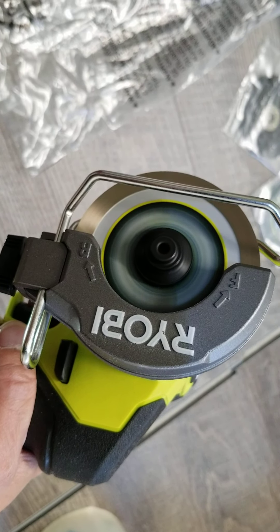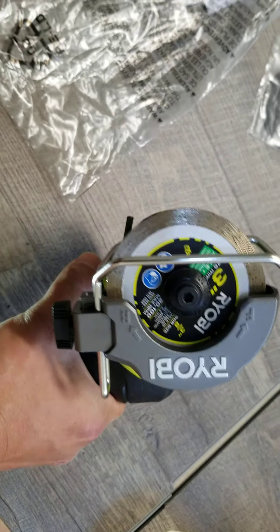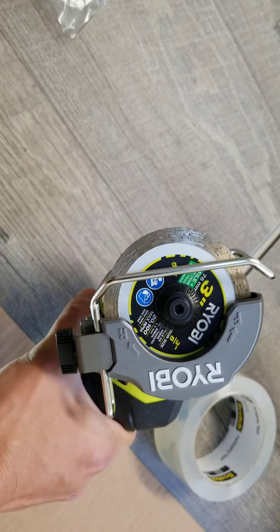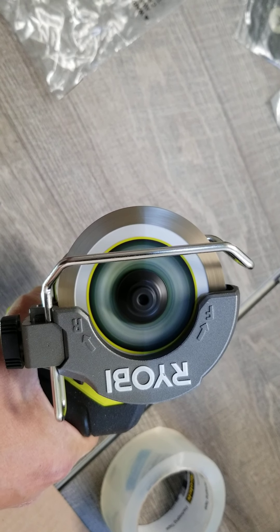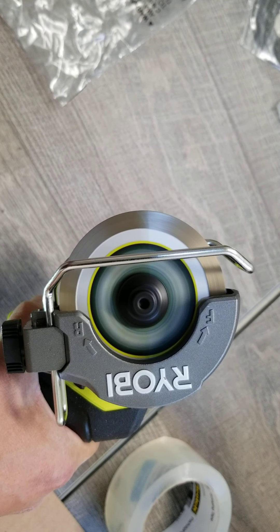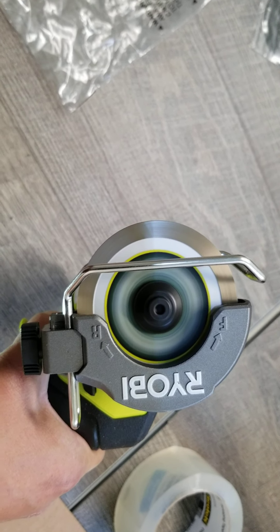No way! I thought it had 13 speeds, but this one has more than that. My hand is tired from counting. After trying again, it's probably around 20 different speed settings. Variable speed, man — this is so cool.